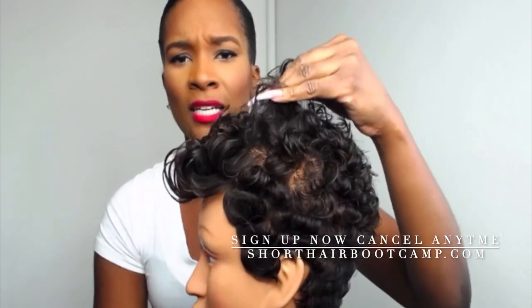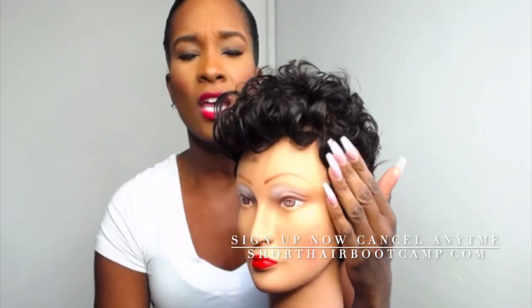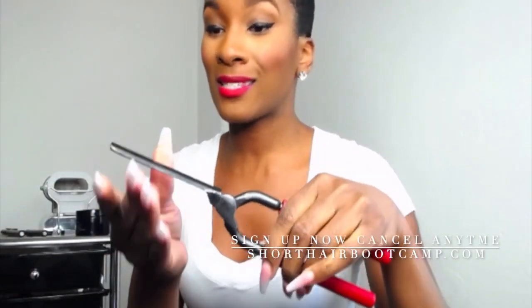So today we went over curl techniques, we went over styling out, we went over finishing, and all these little secrets that make the hair just pop. We talked about Marcel, we talked about using the C-irons versus the flat irons and the different sizes of the irons. We used all of these irons because I wanted to show that you can get the same types of curls with different size irons.